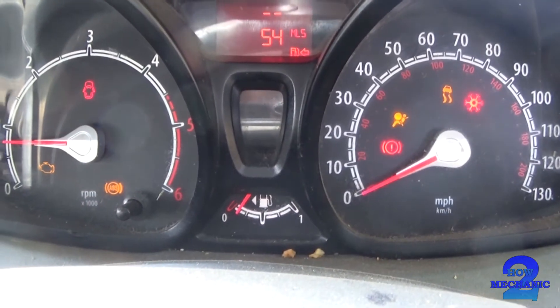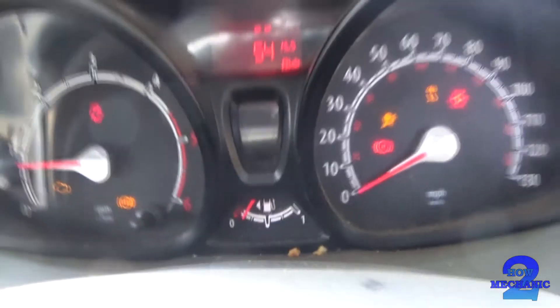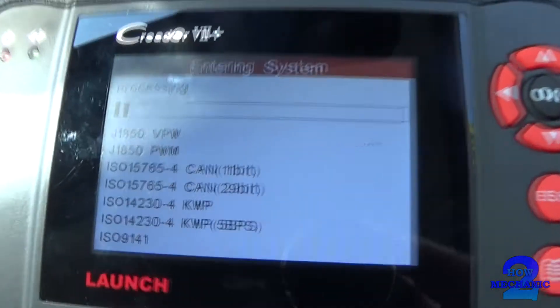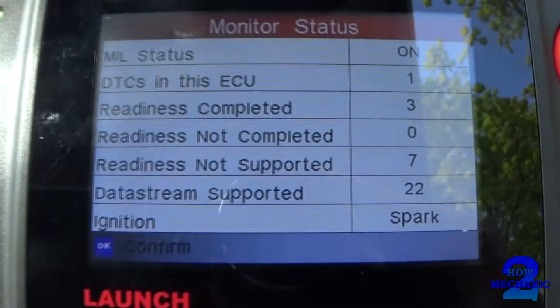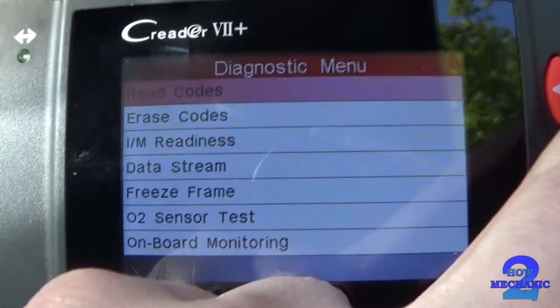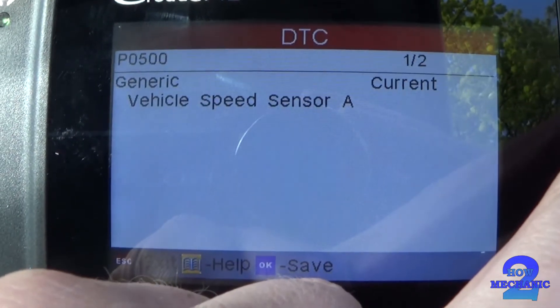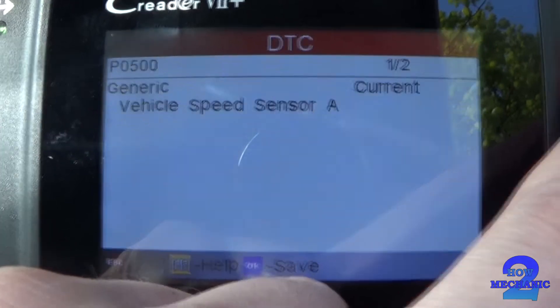We'll hook up the Dagnoster Connect and see what it's saying. Let's see what the codes say — vehicle speeds into a...